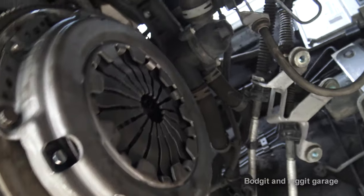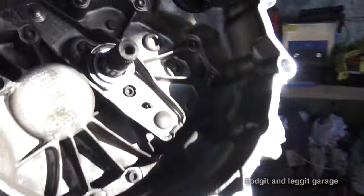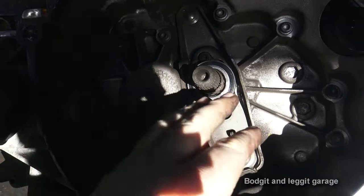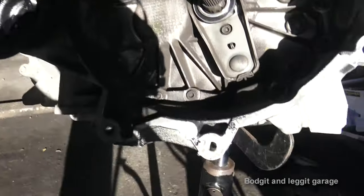The whole alignment tool comes out, and that's going to be level. Here is the clutch — you can see I've put the new bearing in. Just get a screwdriver, pop it out, push the new one in — simple as that. It's in lovely. That's all been cleaned.